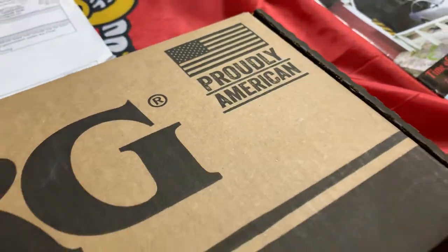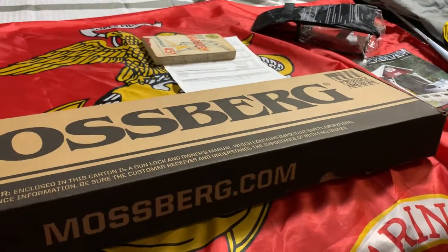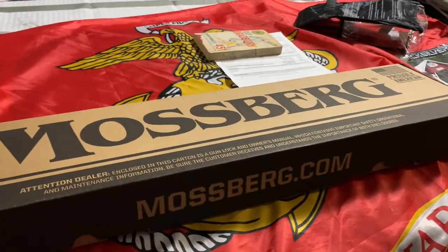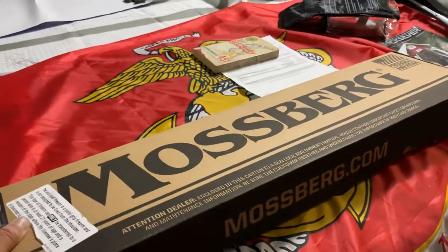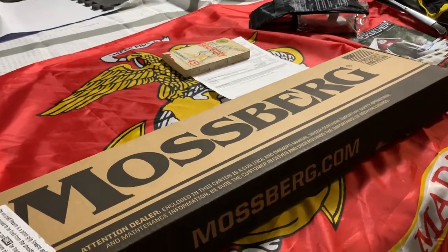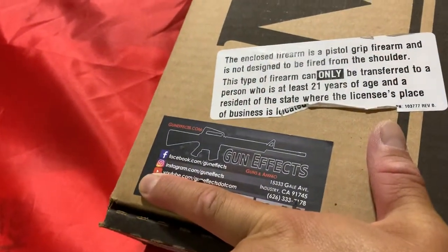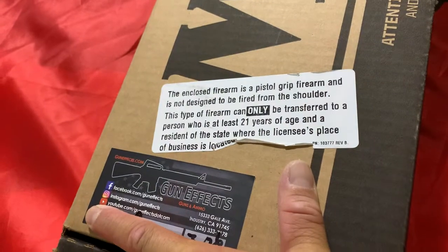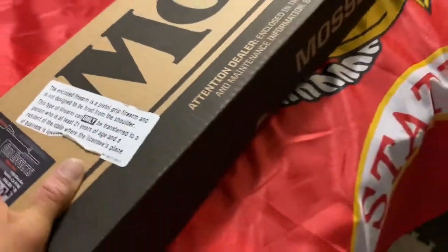Proudly made in America. For all you firearm junkies out there, this is an unboxing of the Mossberg 590 Cruiser. I live in California where certain barrel lengths aren't allowed. I purchased this firearm at Guns Effects and Ammo on Gale Avenue. My cat greatly approves of this purchase. Make sure you're 21 years old.